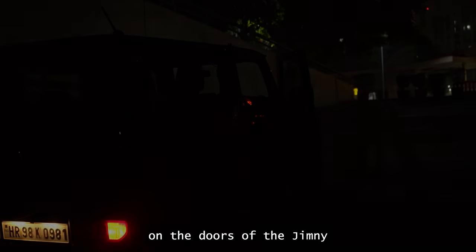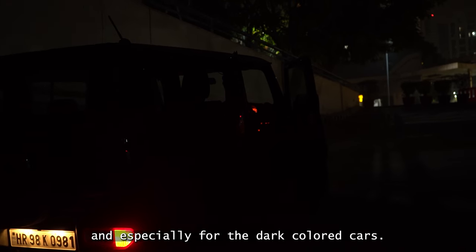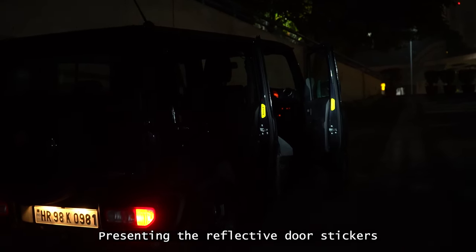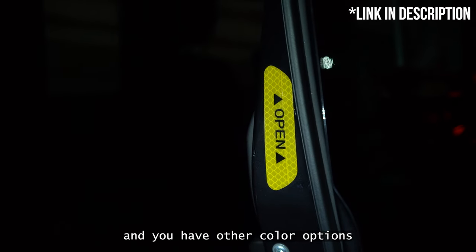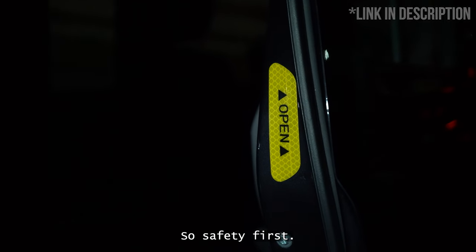Hack number two. There are no door ajar lights on the doors of the Jimny for the oncoming traffic to know that your doors are open, especially at night and especially for dark colored cars. It's a big safety hazard. Presenting the reflective door stickers. Takes precisely three minutes to install on the four doors and are such a huge improvement on the visibility of your car at night. A set of four stickers are available on Amazon for approximately 200 rupees or less, and you have other color options to choose from. Safety first, just get these.